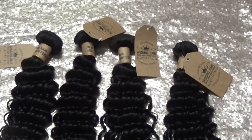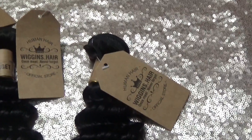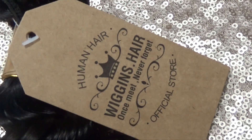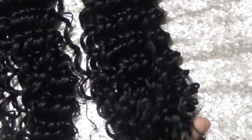Hey guys, welcome back to my channel. This is a quick video showing you how I dyed my hair red. The hair used in this video was provided by Wiggins Hair. All of the links to the website and this hair are going to be down in the info section, so make sure you check it out.